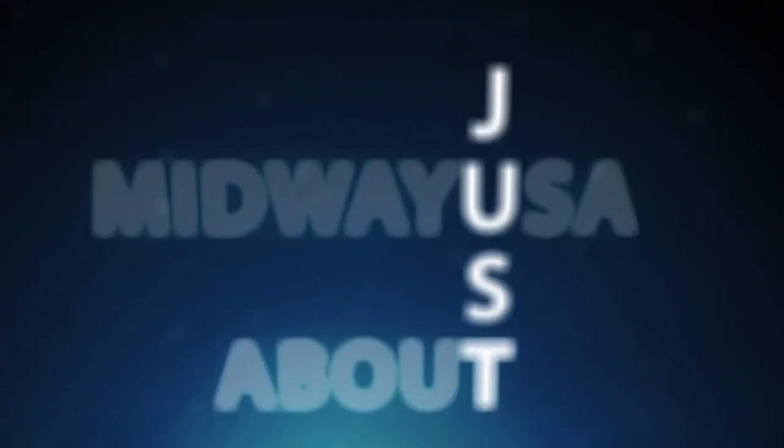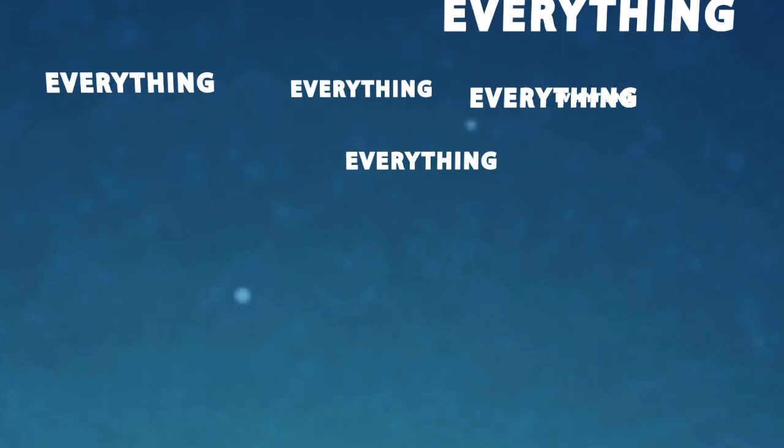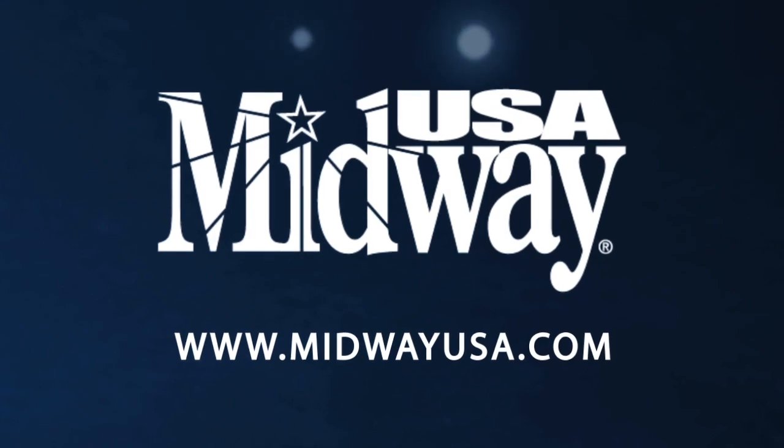MidwayUSA. Just about everything for shooting, reloading, and gunsmithing. MidwayUSA.com